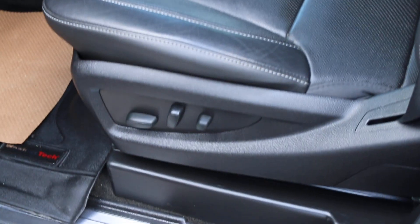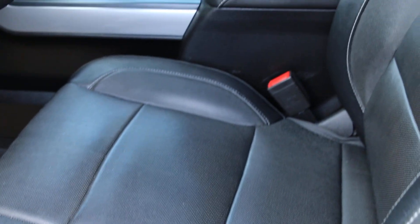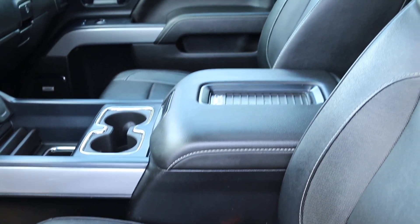Wireless charging as well. Beautiful truck. Only 95,000 kilometers on it. You can see looking at the sill plates by the door — not a mark anywhere on this truck.